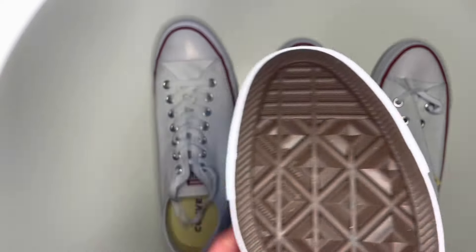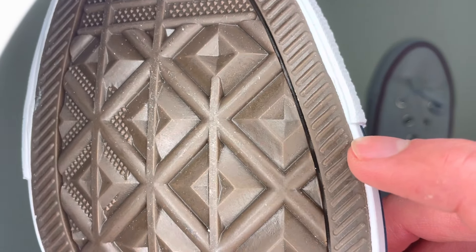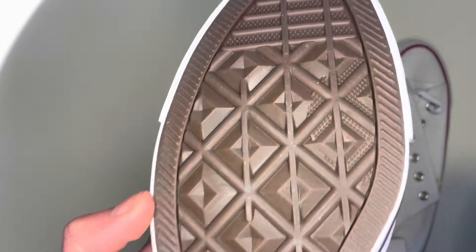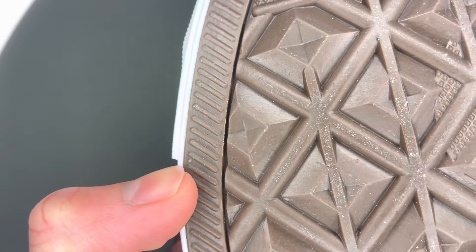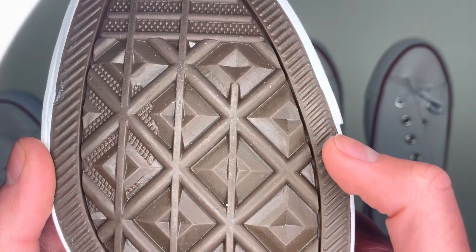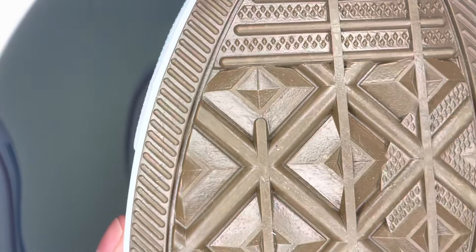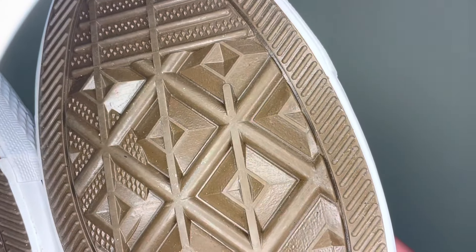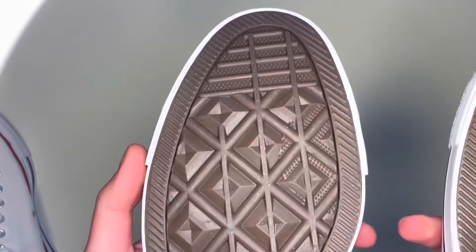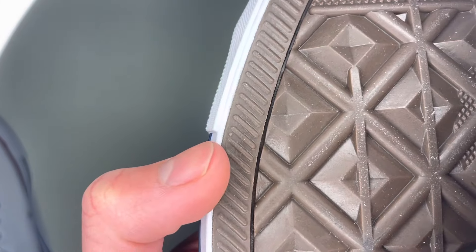Moving on to the soles, there's one thing on every real pair not seen on any fake pair so far: on the sole there's a small dot in line with where the toe bumper comes to an end, on the outer side of both shoes. On the real shoes that dot is clearly present in line with the bumper, whereas on the fake pairs it's not present on either shoe.